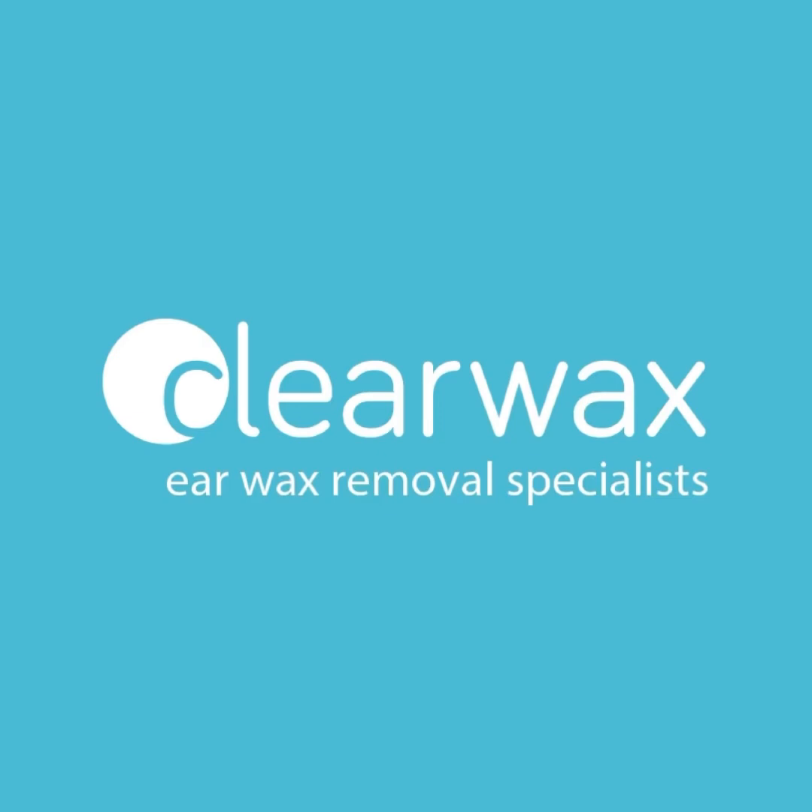If you are interested in the Waxscope, please do email info@clearwax.co.uk. Thank you.